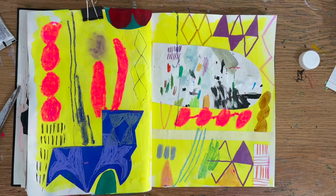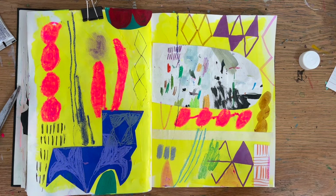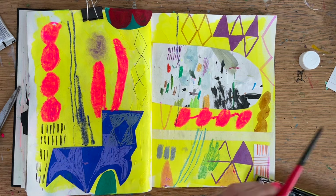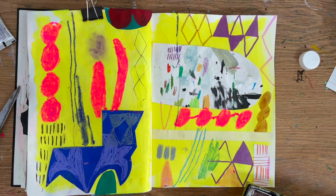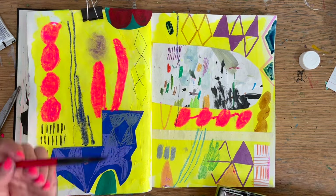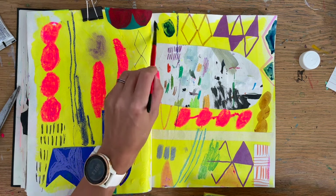I feel like I'm going back to circles a lot and I need to look up the artist. There's Gillian Ayres, and there's another abstract artist who did a lot of circle shapes. I can see why — there's something I just enjoy about making that particular shape on the page.